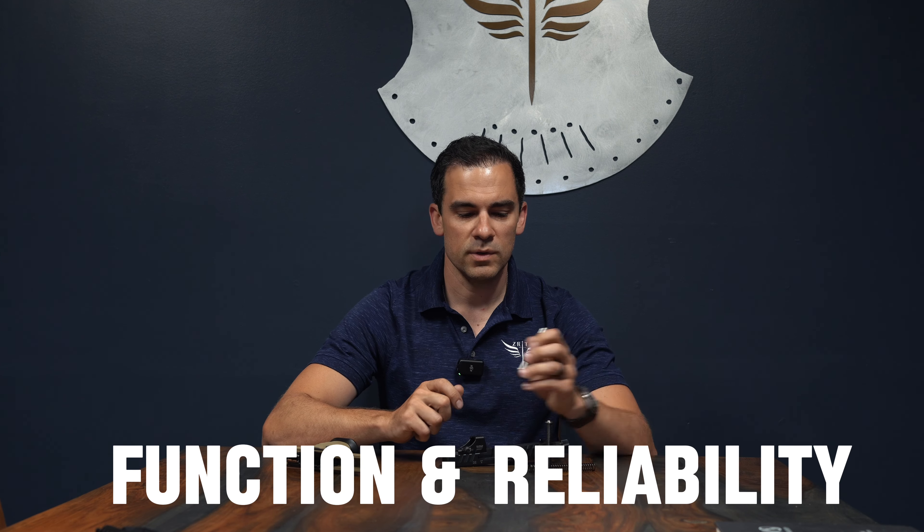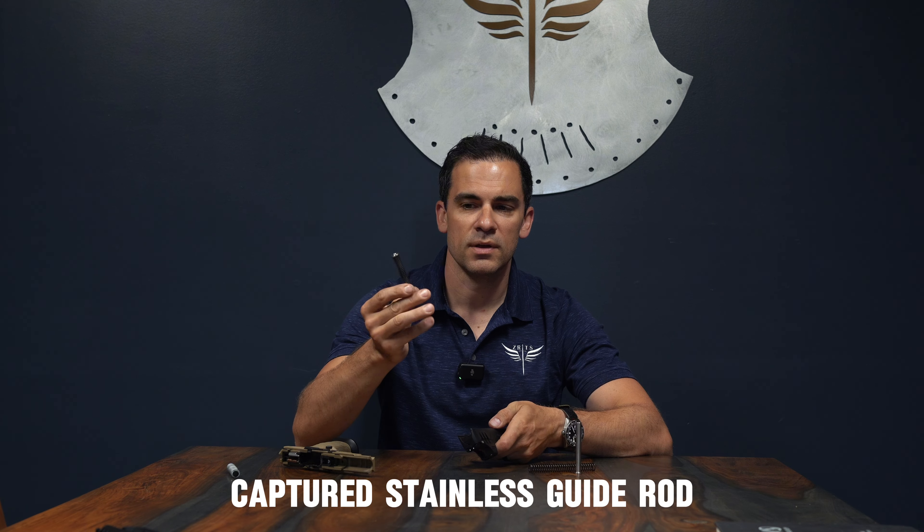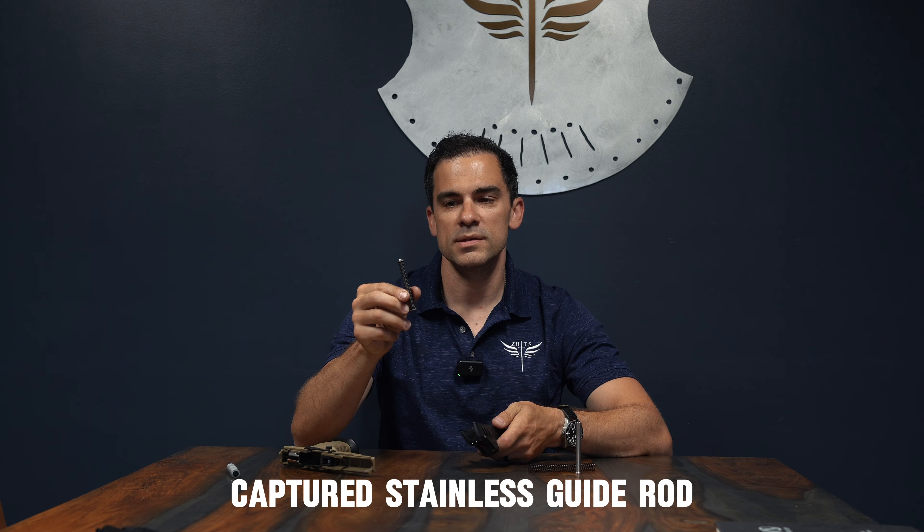So we make all stainless Swiss turn guide rods to improve function and reliability. We currently have many different options, but for this particular system, our most popular option is the captured stainless steel rod. This guide rod is available in different spring weights and is a direct drop-in that installs exactly like the OE guide rod.